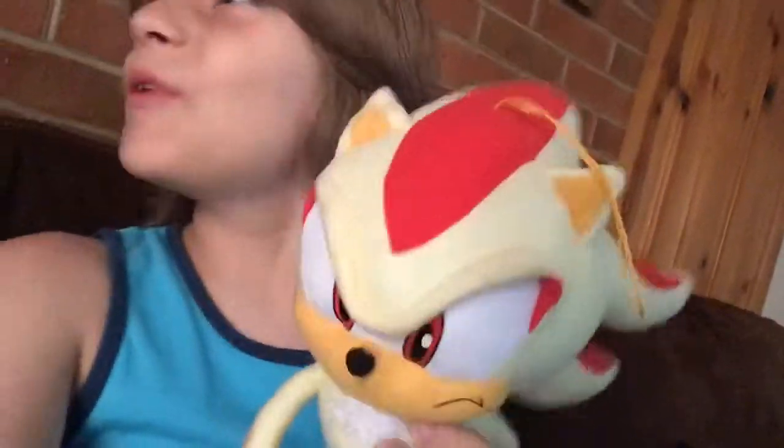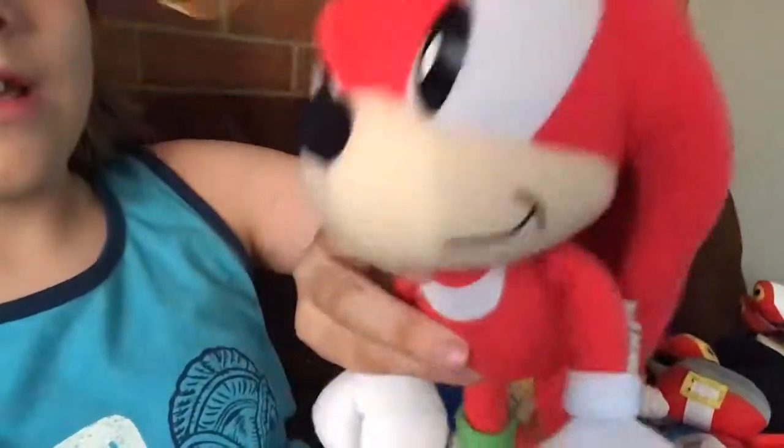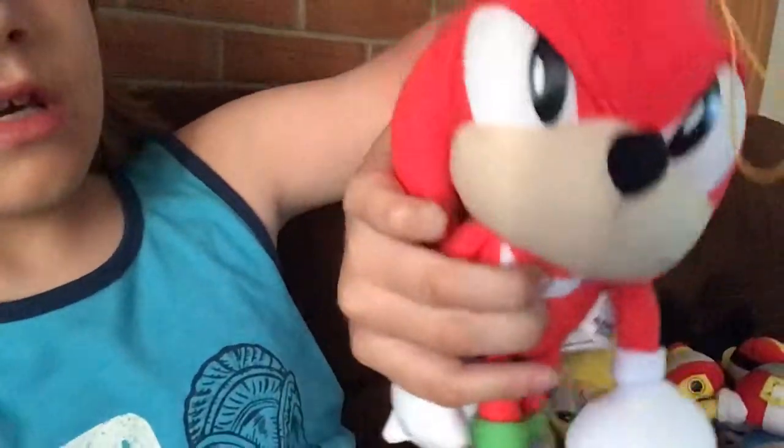I have Super Shadow. He's the same material, off Amazon, and he's worth buying. And my last plushie — Knuckles. Yeah, Knuckles' spikes. He's the same as the ones I got from Amazon that I showed you. And he's worth buying.